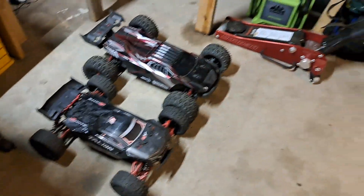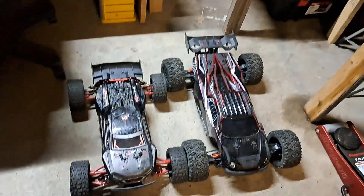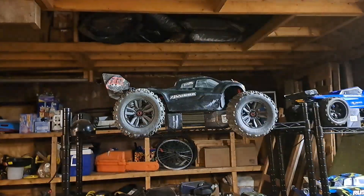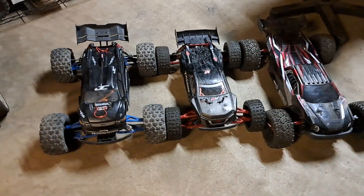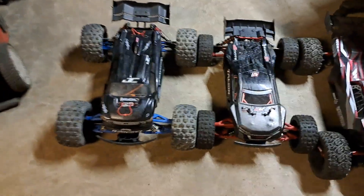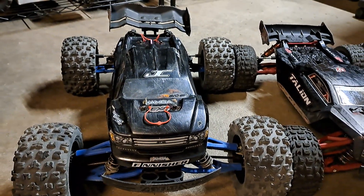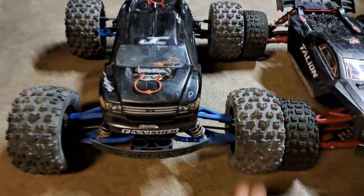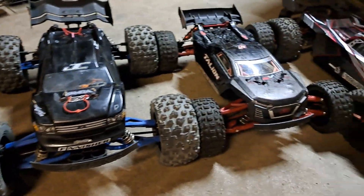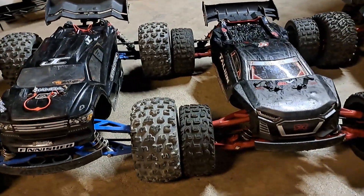A little comparison there. Let me grab the Arrma Creighton 6s BLX right here — let me grab that. So comparing: that's the Arrma Creighton 6s BLX, I got the blue RPM arms in that one, and that's my JConcepts body, pretty sweet. I got these tires — they're actually new, they just got a little bit of dust and dirt on them — next to the Italian 6s EXB.